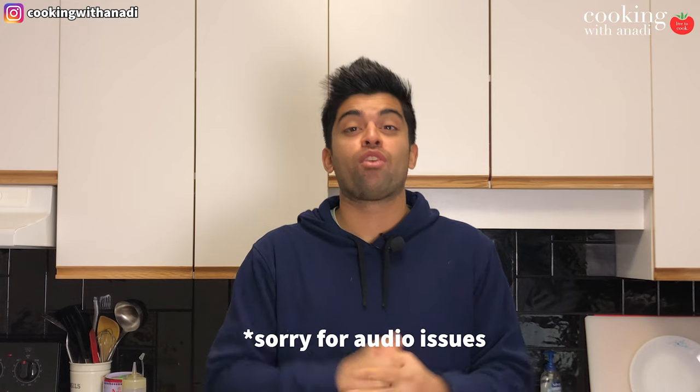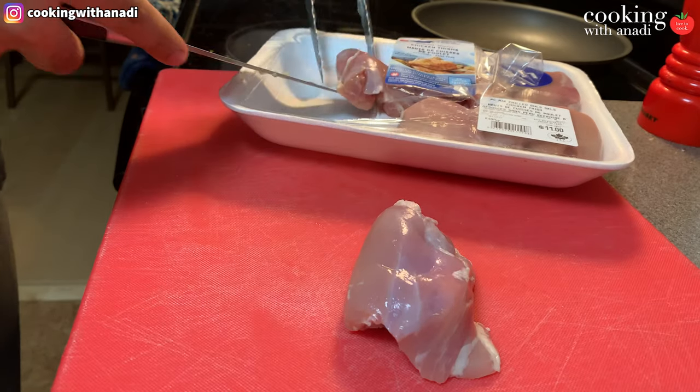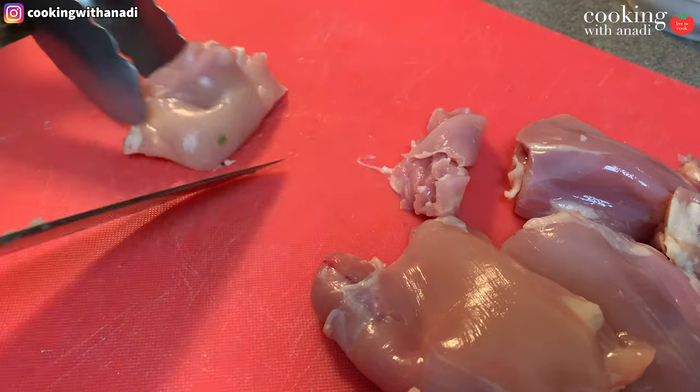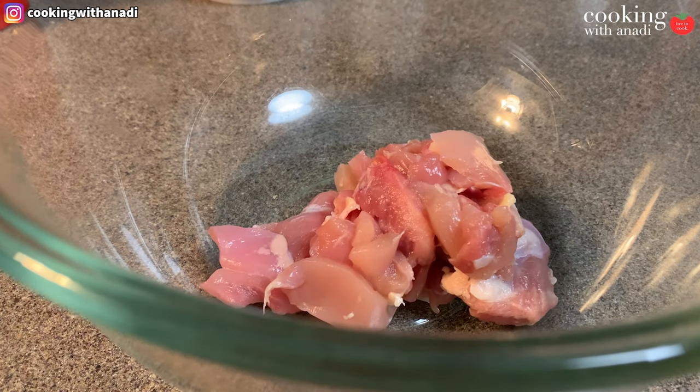We want to start by marinating our chicken. I'm using some chicken thighs which I'm just going to cube up. If you want, you can use chicken breast as well, or a combination of thighs and breast — whatever you like. Add all the chicken into a large bowl.